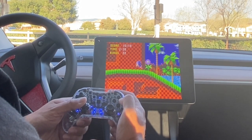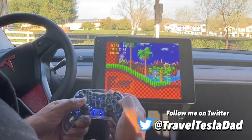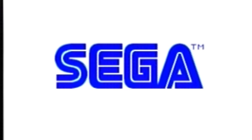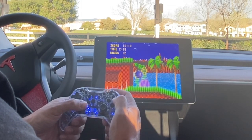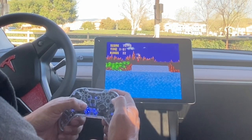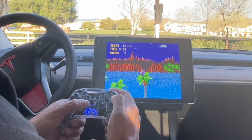Hey, what's up YouTube family! I'm back with another video. As you can see, I am playing Sonic the Hedgehog in my Model Y. This was my favorite game growing up — I used to love Sega — and when I found out Tesla added this to the arcade, I had to get a controller. I'm addicted to this game. I'm a little rusty, but I'm going to press pause so I can tell you about this controller.